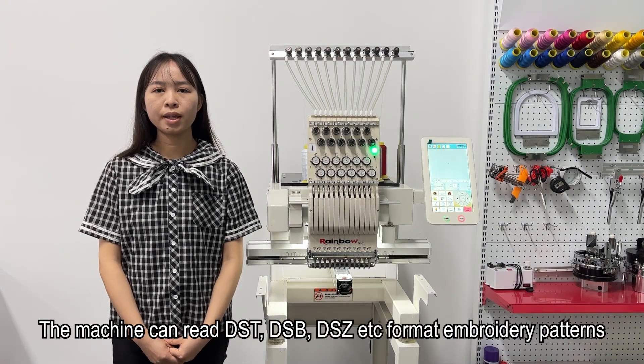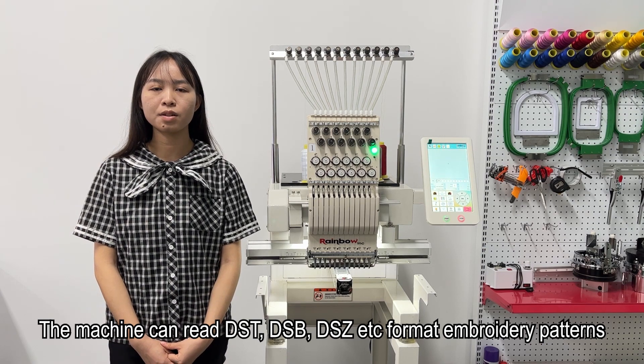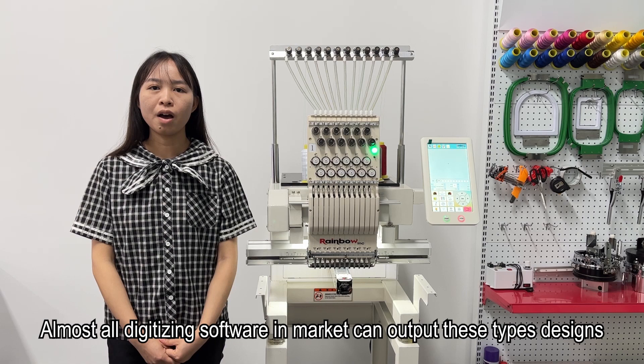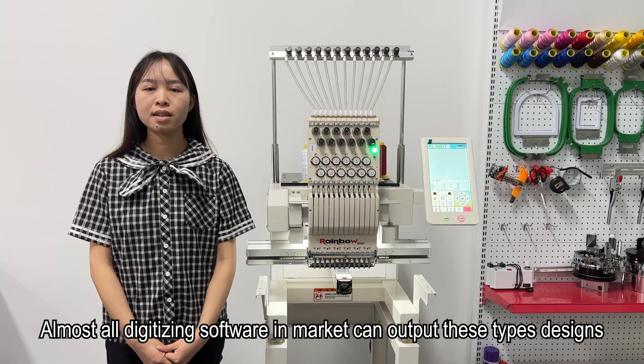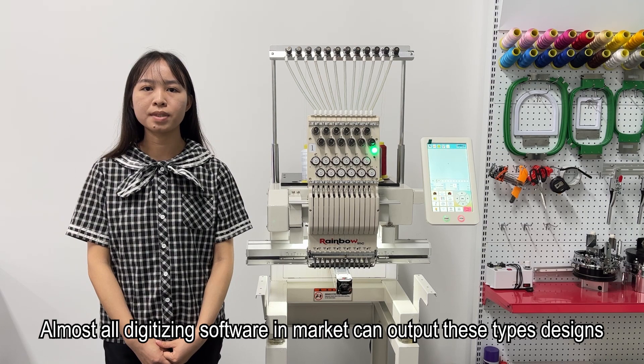The machine can read DST, DSB, DSV, and other embroidery file formats. Almost all digitizing software on the market can output these types of designs.